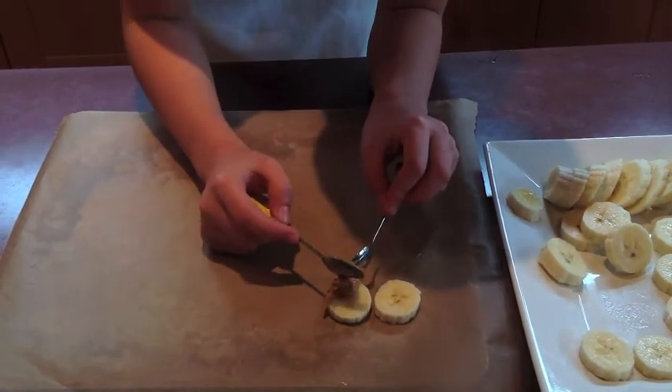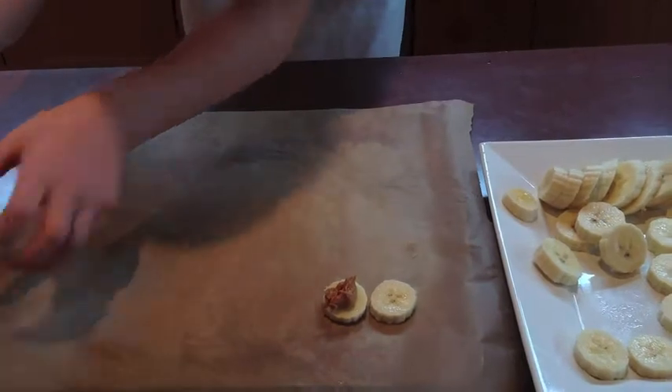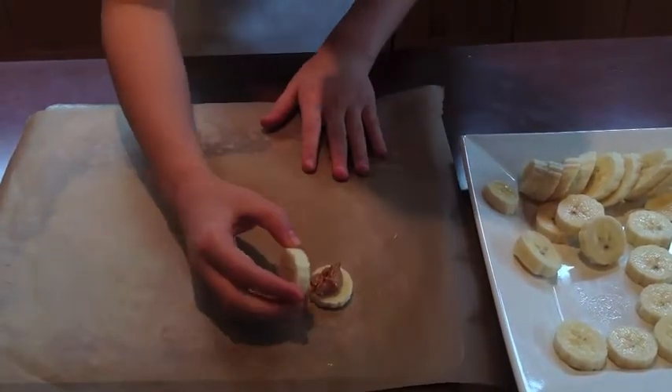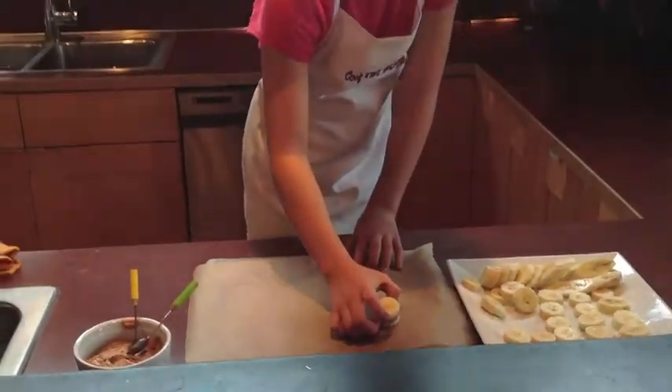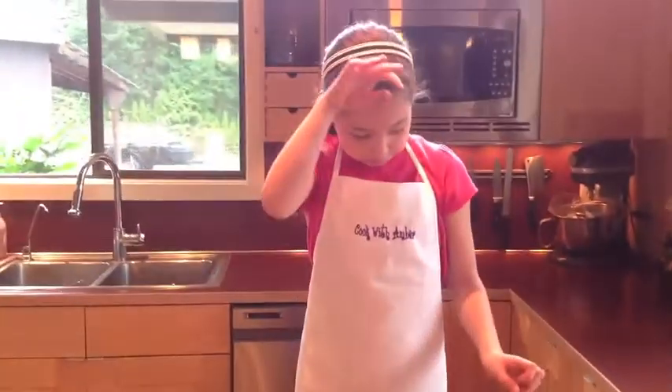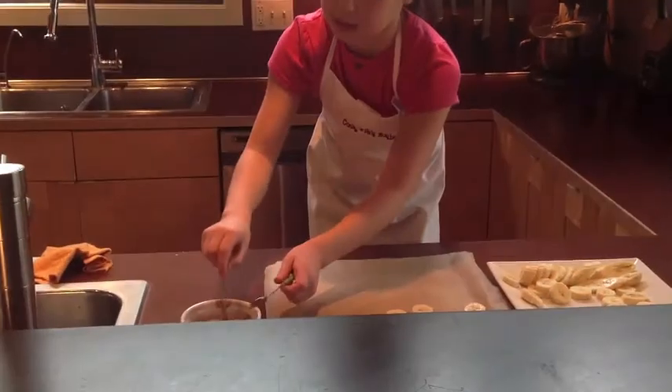It does just make a glob. Like that. Then stick the other one right on top, and it smooshes it down and spreads it out for you. So this is the peanut butter. Now you take two more and you're going to do the exact same thing.